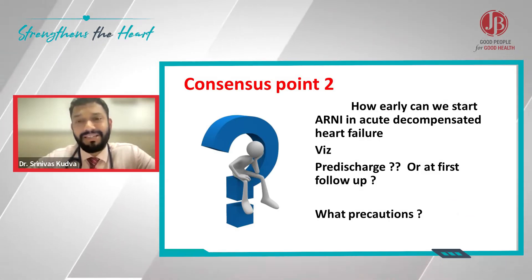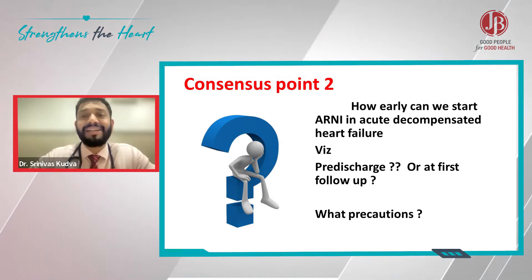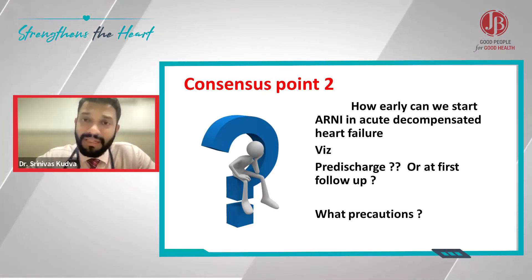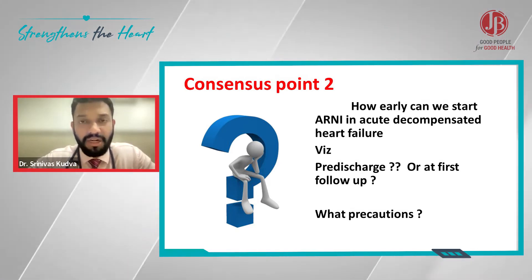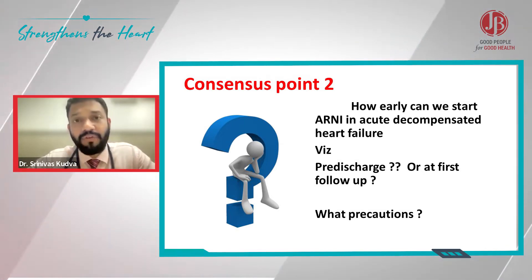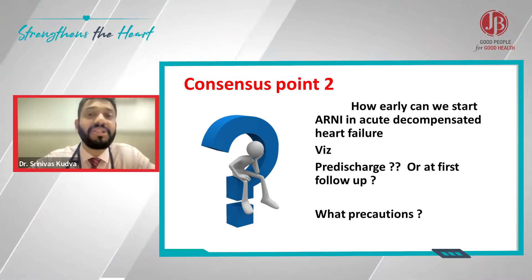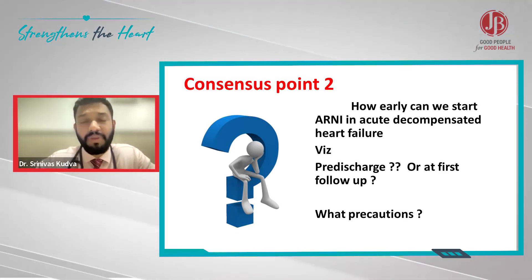How early can you start ARNI? Every time I say that ARNI needs to be initiated early, it's not only pre-discharge. Usually in my practice, once a patient is clinically euvolemic and not dry, once the patient is clinically euvolemic and off inotropes for at least 24 hours, ARNI is initiated as early as possible — sometimes even when the patient is in the ICU.